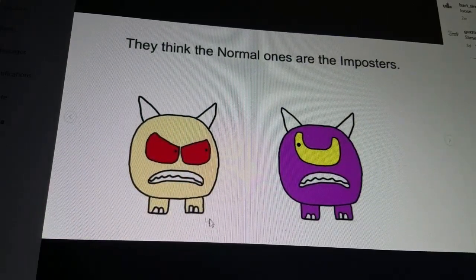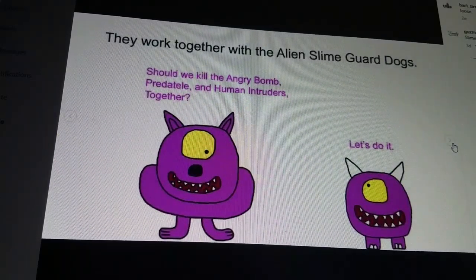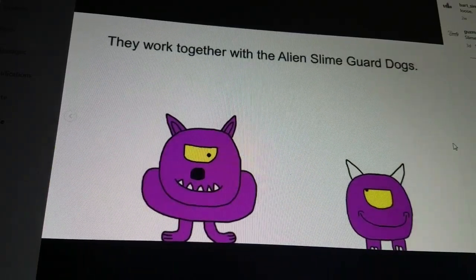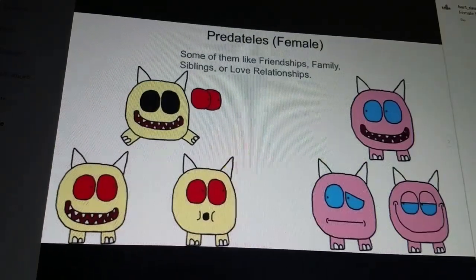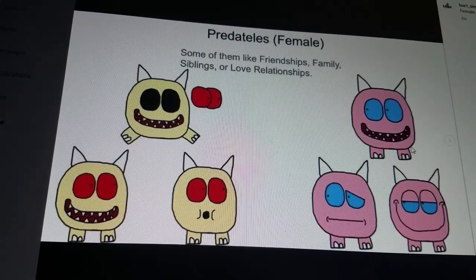They think that the normal ones are the imposters. And they work together with alien slime guard dogs. Since we're talking about Paredos today, I drew the females — with their pink coloring and blue eyes.